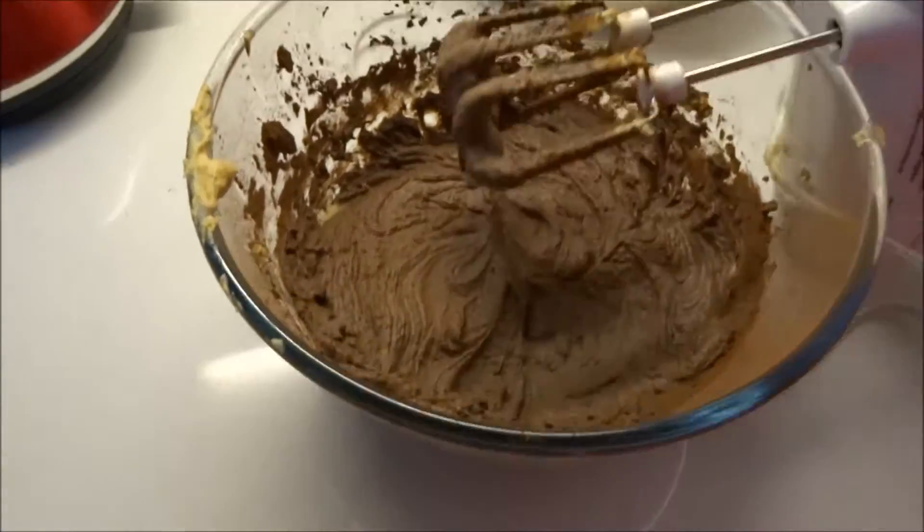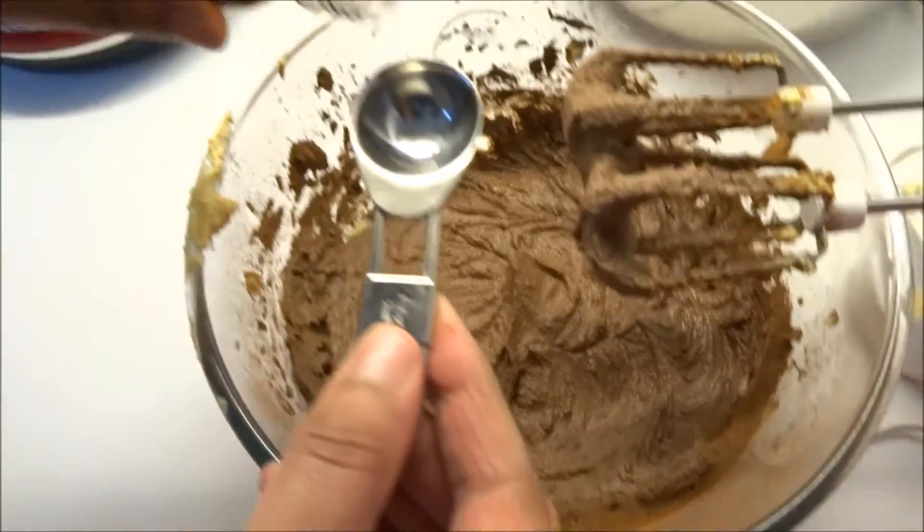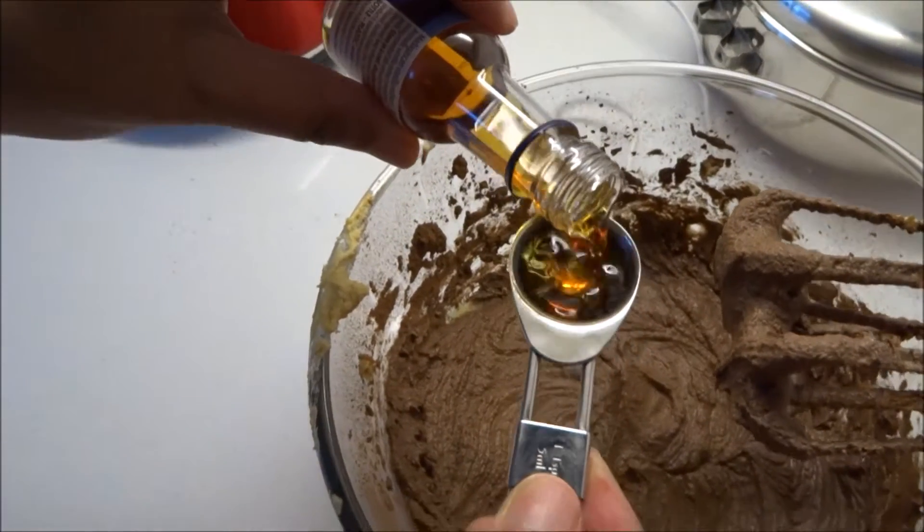Right, vanilla essence here — one teaspoon.